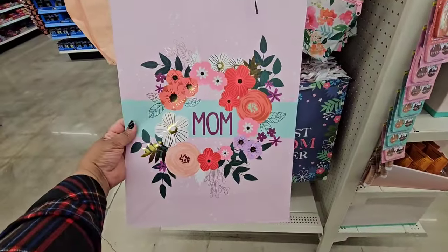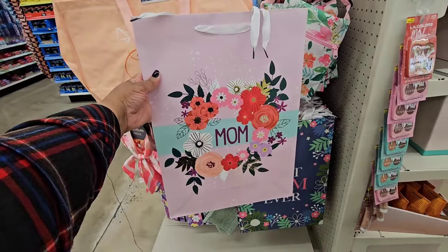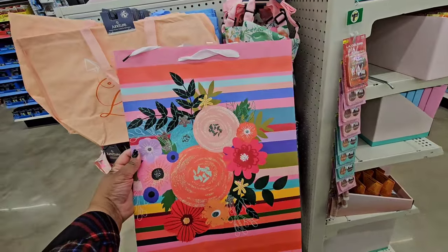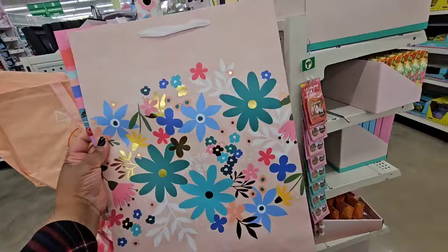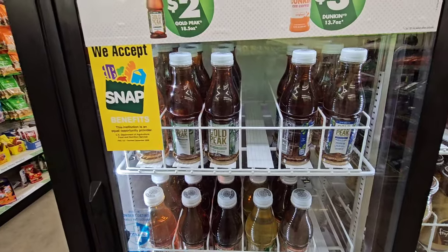New Mother's Day gift bags that I have not seen before — these are large gift bags. One says 'Mom,' one says 'Best Mom Ever,' and there are some floral ones as well.